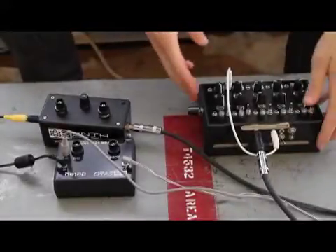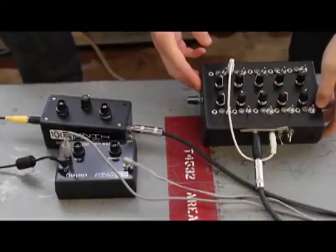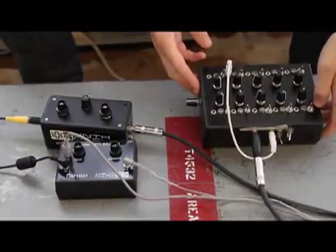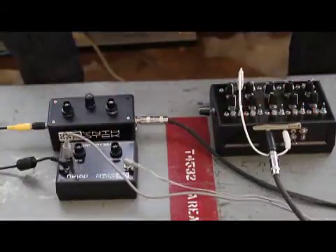This is our second demo of the Synthrotech 8 or 10 step sequencer kit that you can buy online. It's being connected into two of our other products here today.